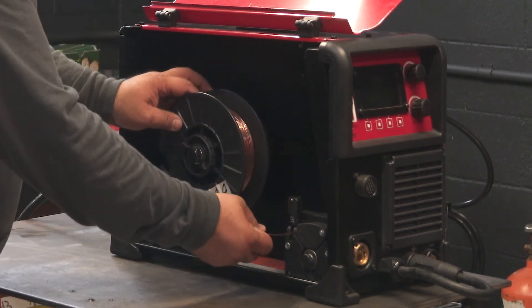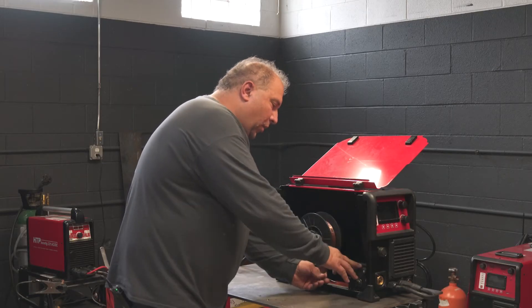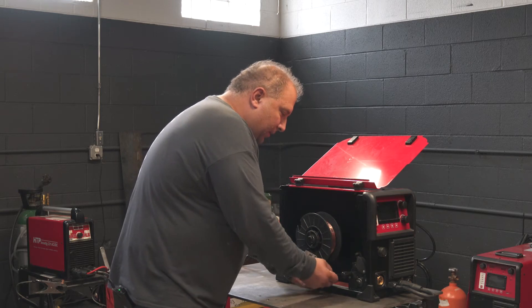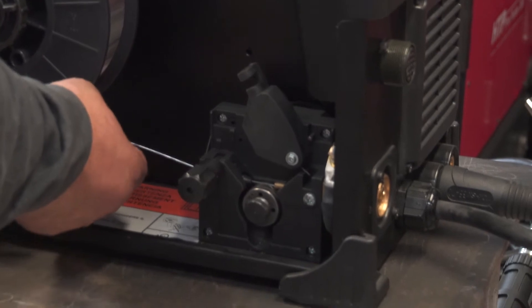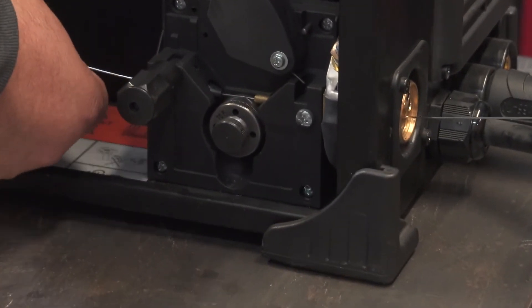Then take your wire, open your feeder, and feed the wire through over the drive roll and out the front of the machine.